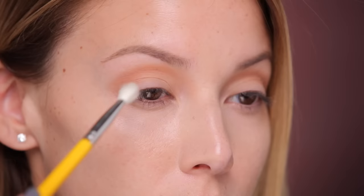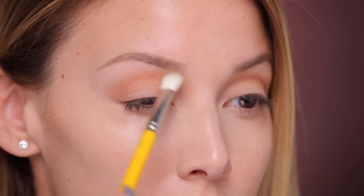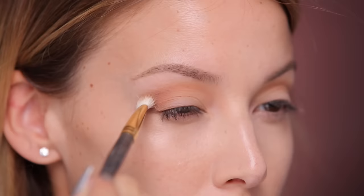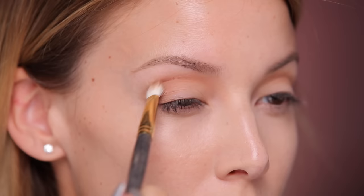Then to buff everything out, I'm gonna take this Delium brush — this is number 776 — with no eyeshadow on it, and just lightly buff out the Smarty Pants color to blend it in a little bit better. Now I'm taking Jet Setter from the palette and this is a Smith 247 brush, really similar to a Mac 217, just a little bit smaller — it helps to get into the tighter area.